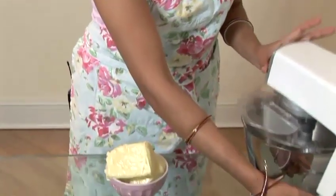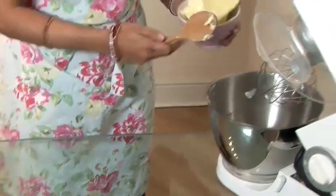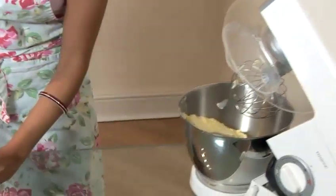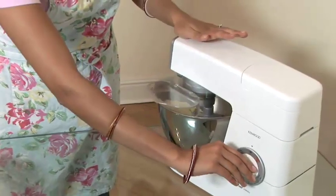I'm now going to show you how to make coffee flavoured buttercream. Take some butter — it's best if your butter is at room temperature so that it can be incorporated well. Pop your butter into the mixing bowl and give it a quick whir on high speed.